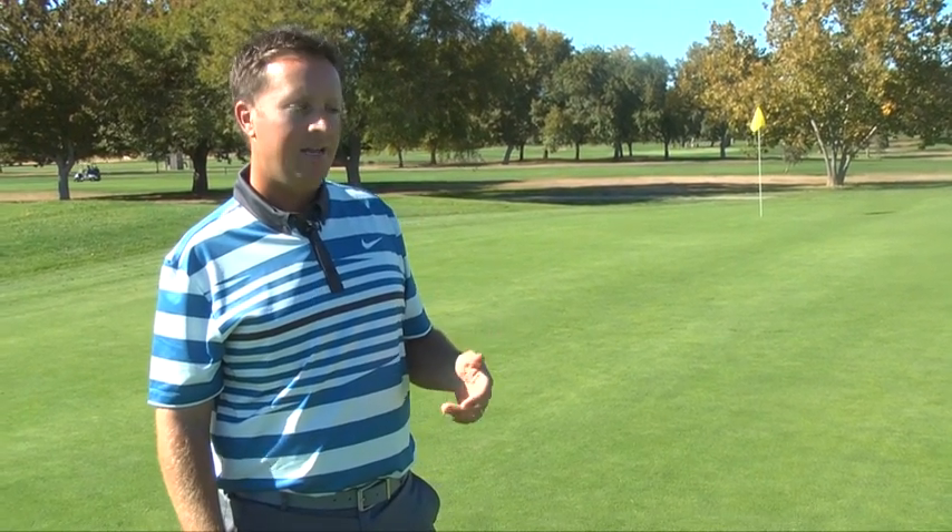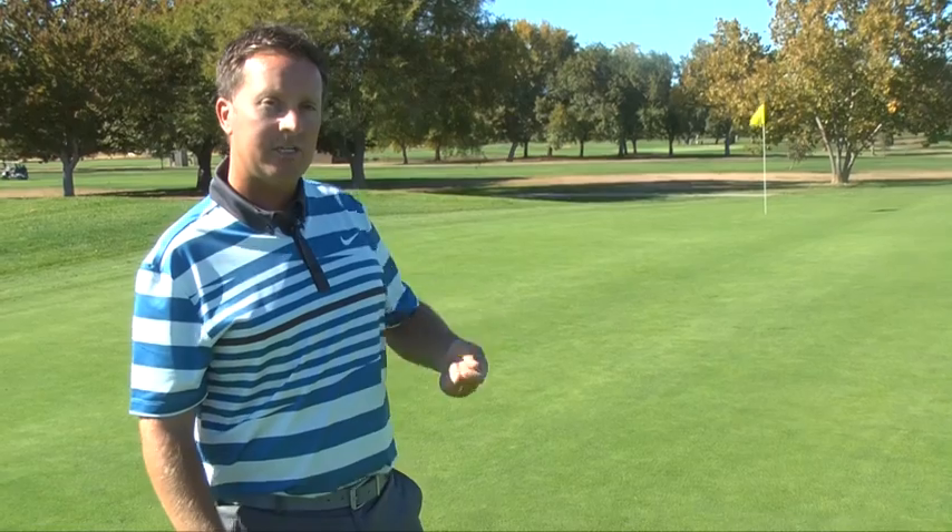Most people, when they're working on putting, really focus on putting it in the hole, not so much focused on distance control. The average golfer leaves themselves with those 20, 30, 40, 50 foot putts a lot, and they end up three-putting — not so much because they didn't put it online, but because of speed control issues.